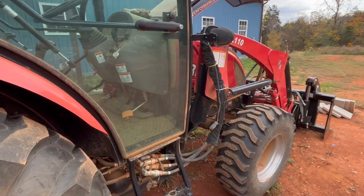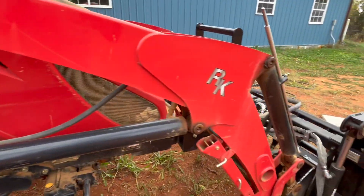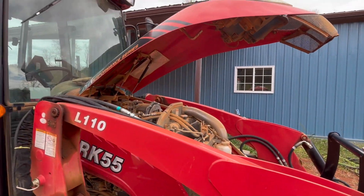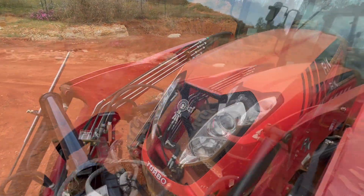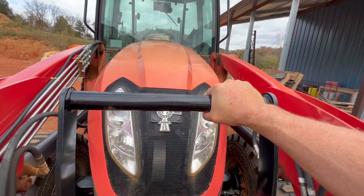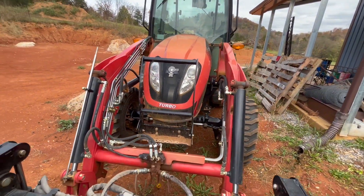I think we're looking pretty good. I really should fire up the pressure washer and give this poor old thing a spray down, but that's not going to happen today. I should close the lid on this and push the tractor forward so that the front end loader arms aren't catching on anything.